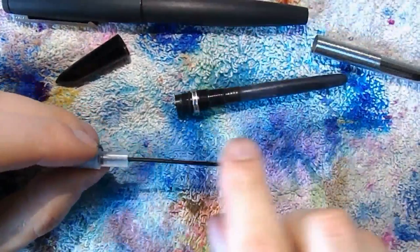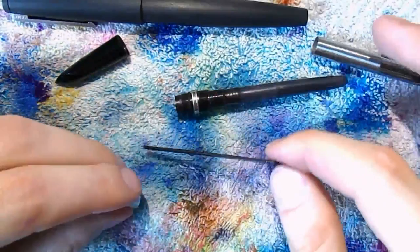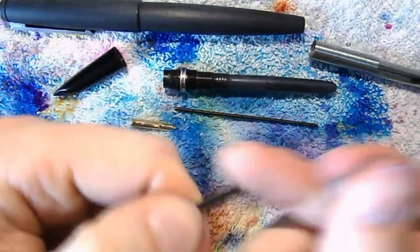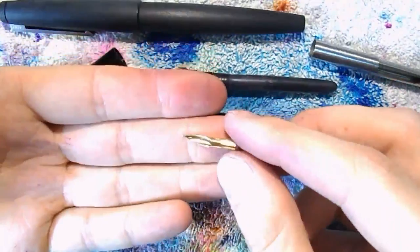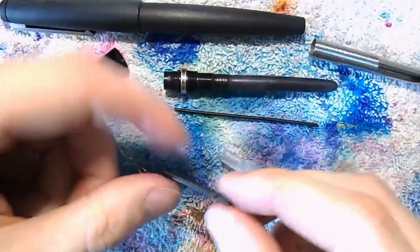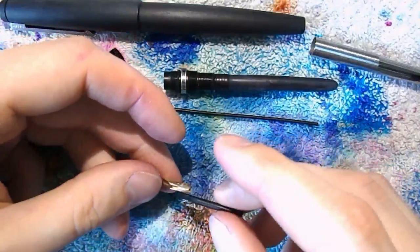You can gently pull the nib and feed assembly out now. Be careful — if it's encrusted with ink and you start pulling on things you may break stuff, so soak it well first. But as you can see, it's very clean here — the previous owner really cleaned it well. This just slides out; it's not threaded. You have the breather tube which you can carefully pull out — don't wriggle this around as it's a pretty thin thing. Be careful with that. You have the nib and feed, and the collector. Wriggle that out — there is the nib — and once one is out the other should be easier since it's a fairly tight fit, which is what you want.